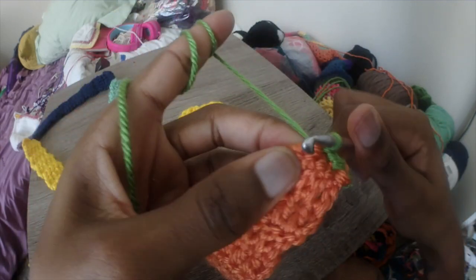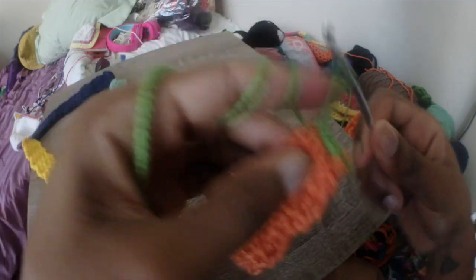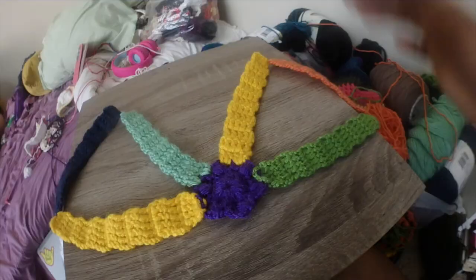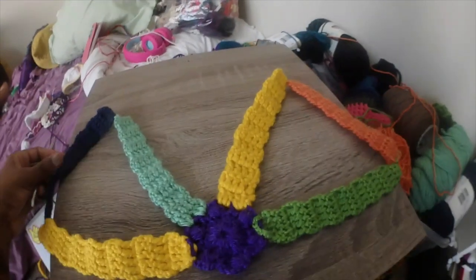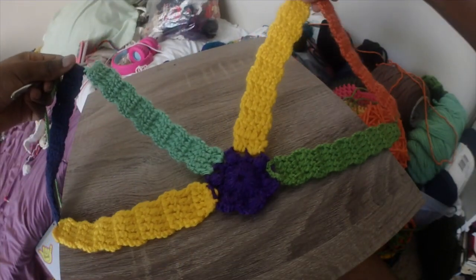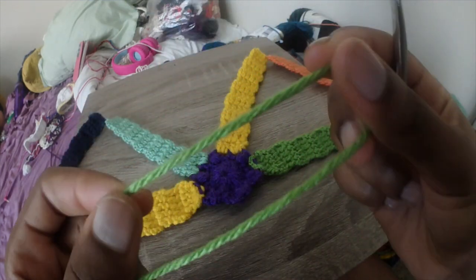If you have any questions about this, please leave a comment or email me — I'll be happy to help. So here we have the finished plume harness, or at least the finished main body. This is the harness; it's very simple. I'm going to show you now how I attach the ties.